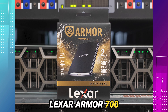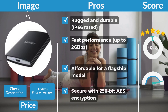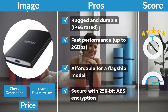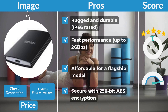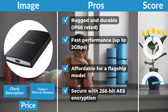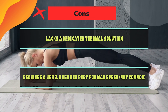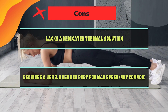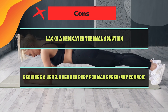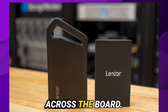Lexar Armor 700 pros and cons. Pros: rugged and durable with an IP66 rating; fast performance up to 2 Gbps; affordable for a flagship model; secure with 256-bit AES encryption. Cons: lacks a dedicated thermal solution; requires a USB 3.2 Gen 2x2 port for maximum speed, which is not common.